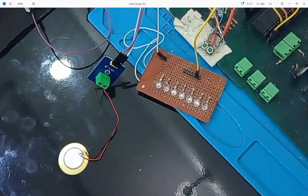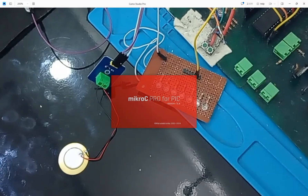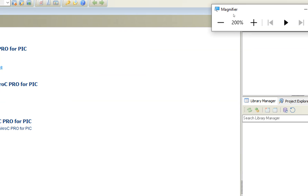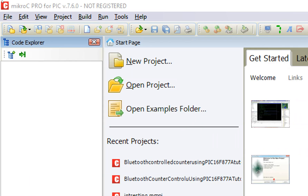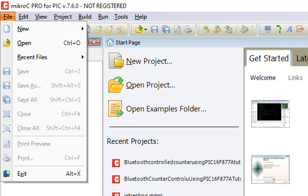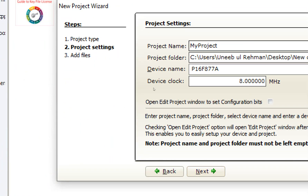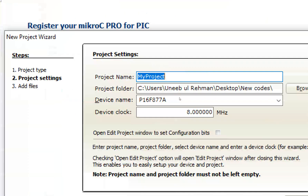Now let's get to MicroC4 PIC coding. This is version 7.6.0 — I will share the link to the video showing how to download and install MicroC4 PIC latest version from the official website legally without any crack. Go to File, New, New Project — a window pops up. Click Next and write the name of the project.